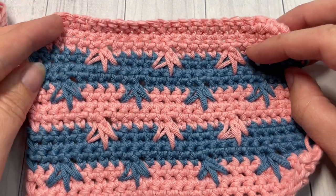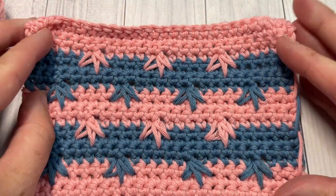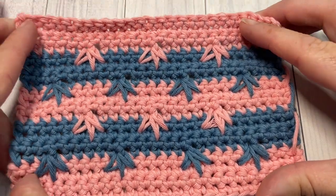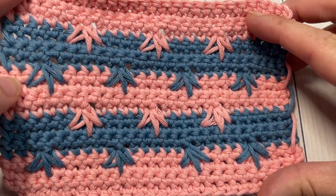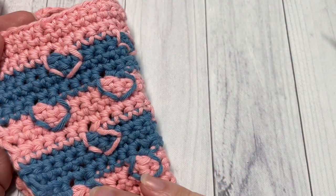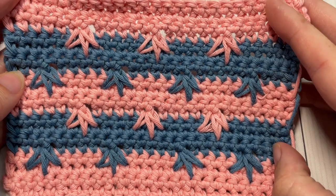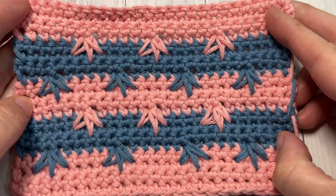Hello everyone, I'm Sarah of Rich Textures Crochet. Welcome! Today we are going to learn how to crochet a fairly fun stitch called the crow's foot spike stitch. It's named after these little spike cluster stitches that kind of resemble a bird's foot. This stitch doesn't look as pretty on the back as it does on the front, so it might be better suited to a project where only the front side of the fabric is visible. Let me know how you would use this stitch in the comments below.